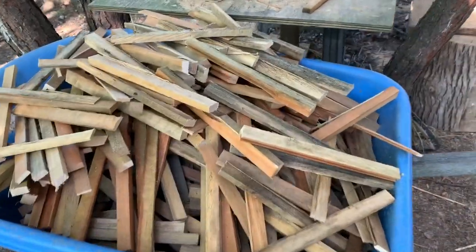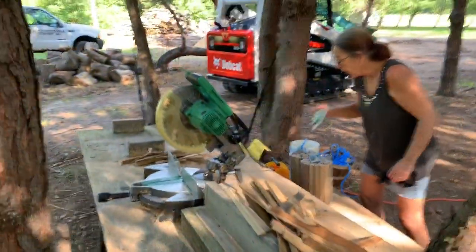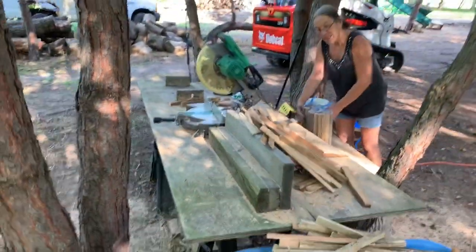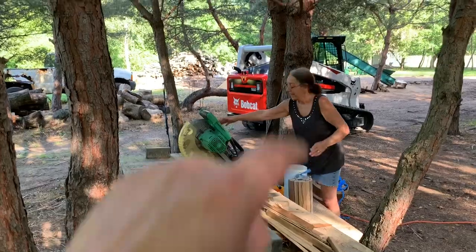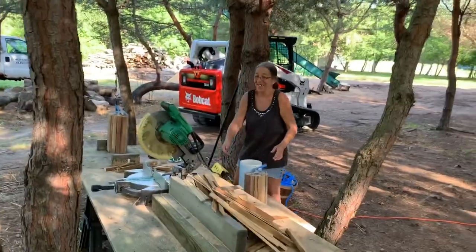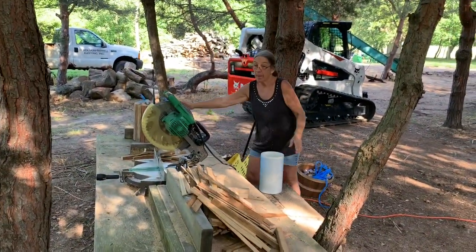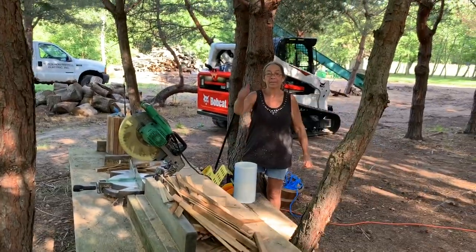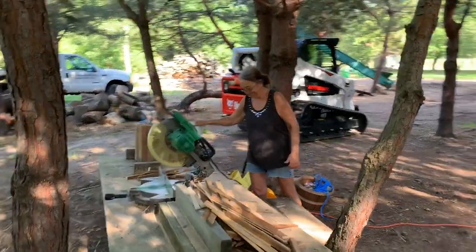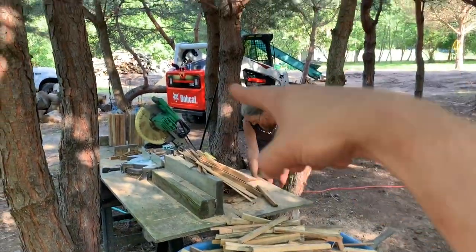Beautiful wheelbarrow load of product! I asked Mama Grizz if she likes cutting that stuff up, and she said she loves it. The next video teaser right there says Mama Grizz drives the Bobcat and loads logs. Give this video a thumbs up — we think Mama Grizz should learn how to drive Big Bob. Should I do a video of Mama Grizz driving Big Bob? I'm glad I got insurance on it!